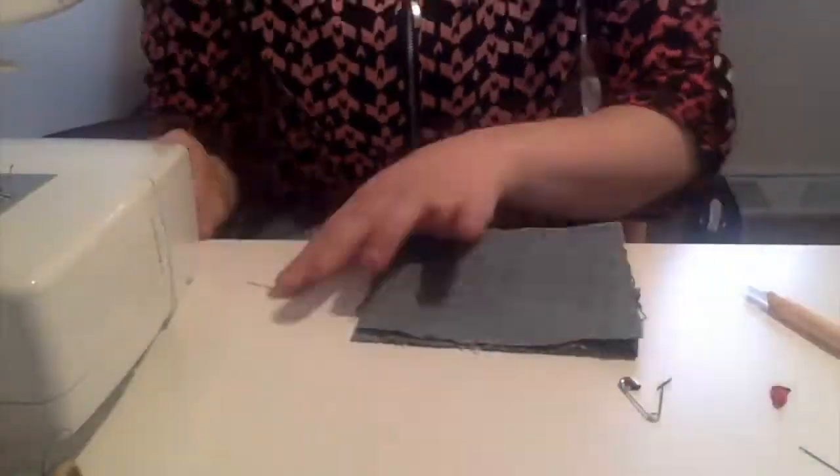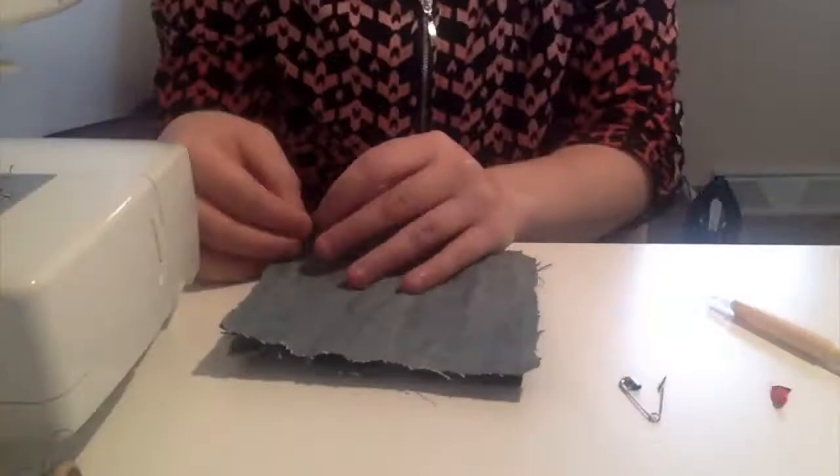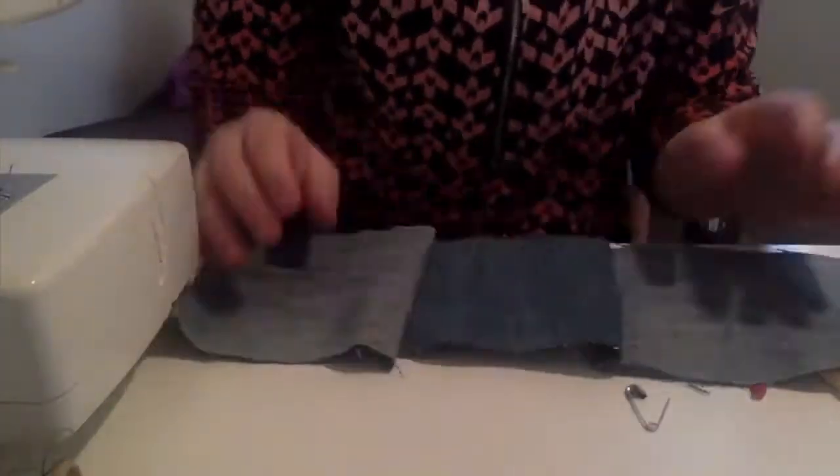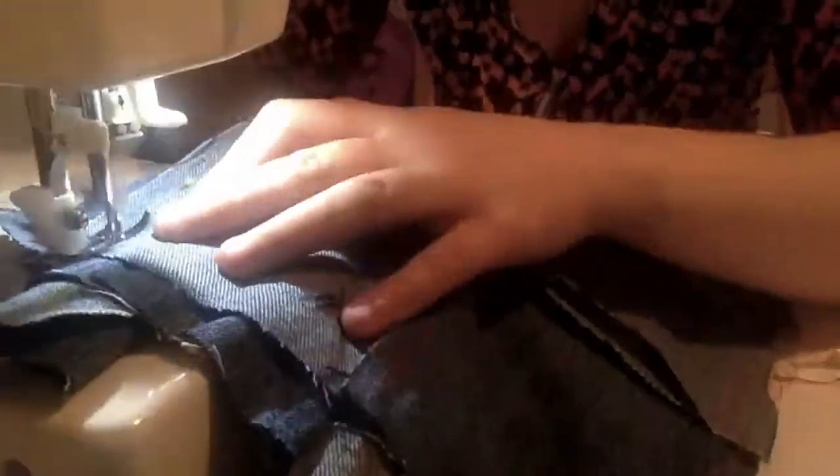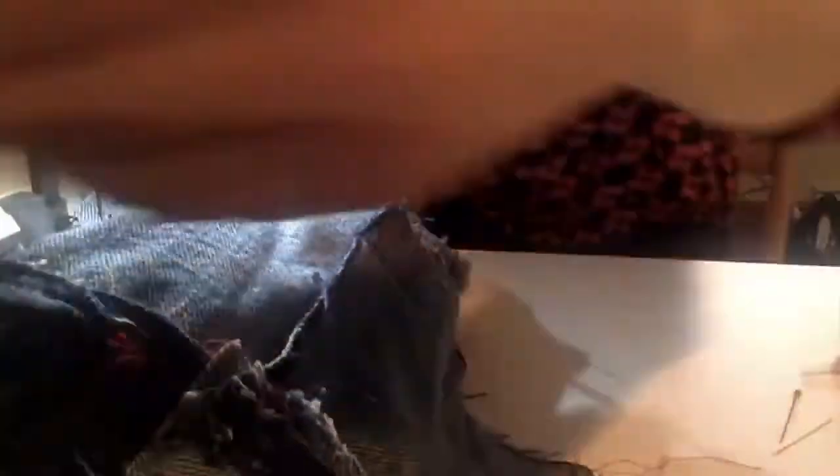I'm at my sewing machine and we are going to start adding our squares together. Here's the mostly finished result of our crafting project today. It has some mistakes, but that's okay — mistakes are one of the best ways to know that you are learning.